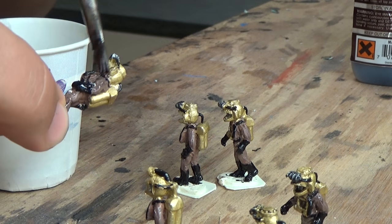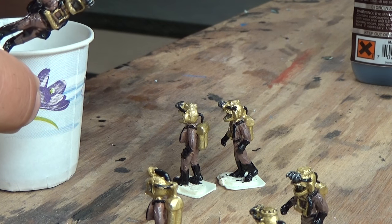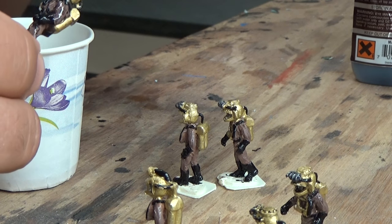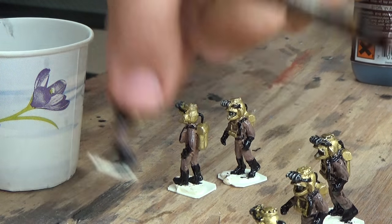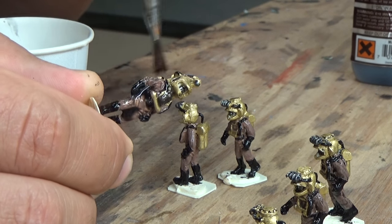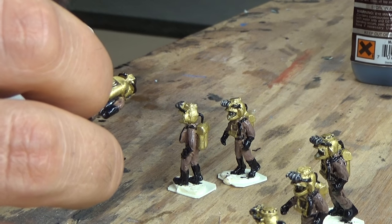Another reason I like this product is it dries really fast — about 20 minutes — and it dries into a gloss finish. So you're going to have one more step at the end of this process: spray your figures with a matte finish. That would be the last step to really finish off your characters. This step kind of muddies up the characters and makes them a little bit more realistic.